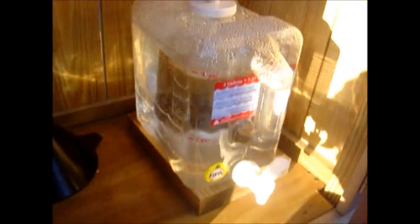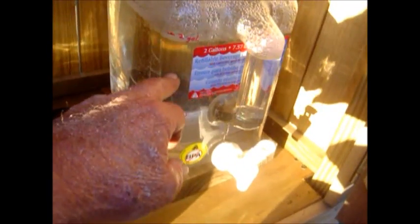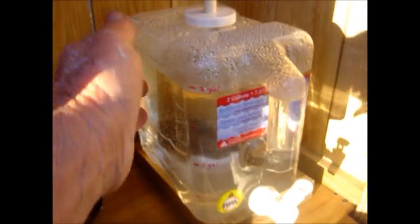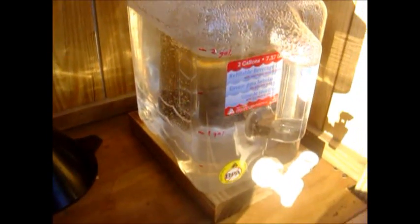Started out empty. As you see here, I've highlighted the size of the tank — there's half a gallon, one gallon, gallon and a half, and two gallons. This jug is almost full. That was today. Not bad.